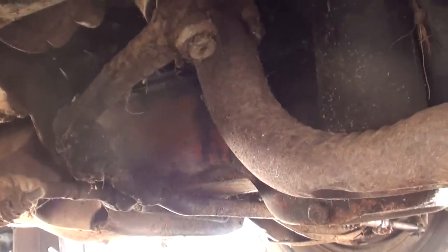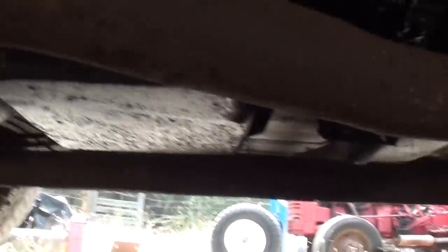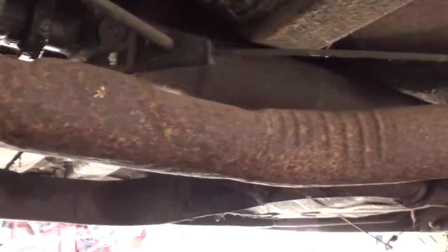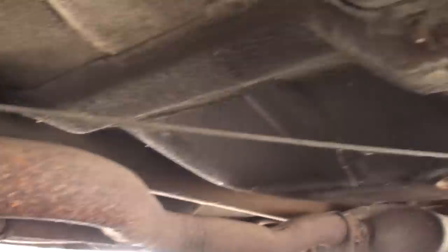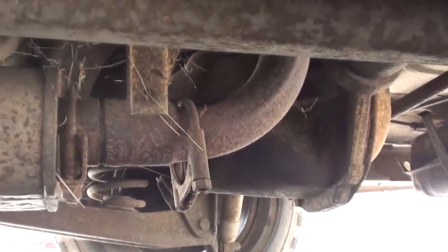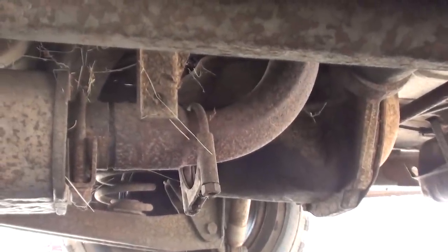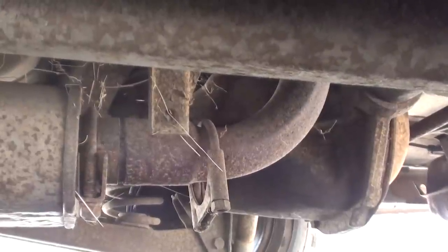Let me show you what we're dealing with. It's quite interesting — they've got two-inch pipe coming off each side, they come together at the back, go into the muffler as a two-inch, and then it's inch-and-a-half coming out of the muffler. You can see the muffler hanger there — the clamp is broken, so it's hanging down.